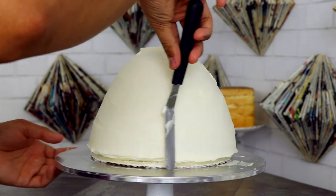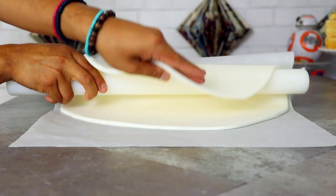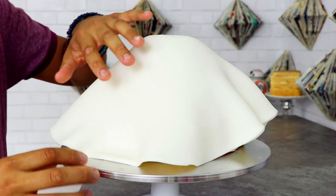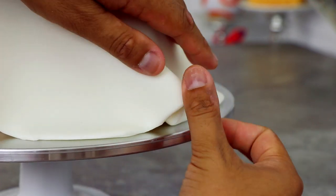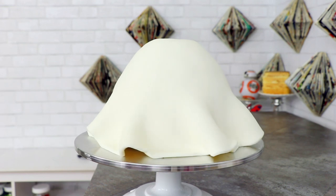Shoutout to Carrie Fisher, I love you. After I gave this a crumb coat, I rolled out a very large piece of fondant — this fondant piece is 10 inches in diameter. I picked it up and just draped it over my entire cake. Instead of smoothing out the sides, I'm just enhancing all of the ruffles on the bottom of the cake to add some fabric folds, so it makes this dress look like it's swirling.